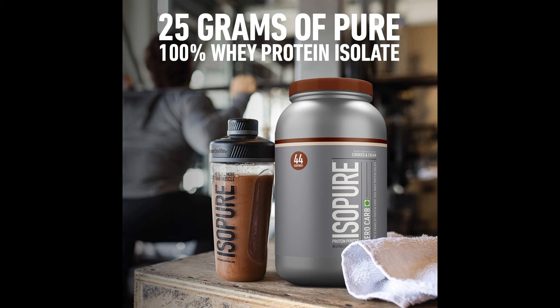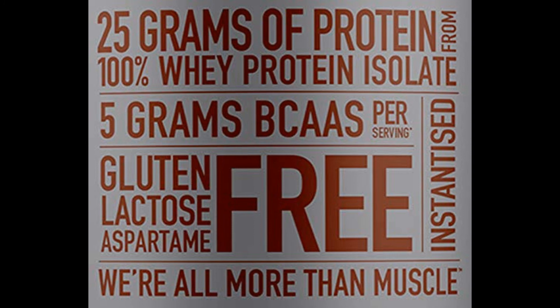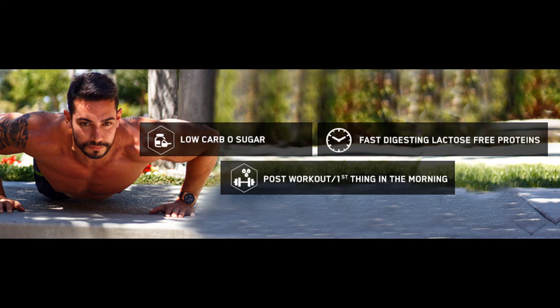We're all more than muscle. Pack in high quality protein without packing on the carbs. Isopure Low Carb is packed with 25gm of 100% pure whey protein isolate per scoop to help you perform at your peak. It's made with naturally occurring and added glutamine, and always without gluten, lactose or fillers. 25gm of protein per serving, 100% whey protein isolate, gluten-free, lactose-free and aspartame-free, glutamine enriched, loaded with BCAAs — protein that's pure and perfect.